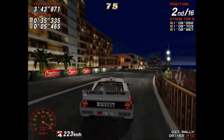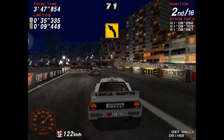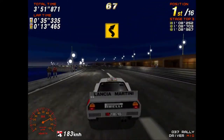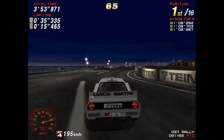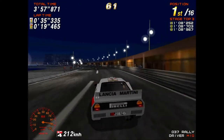100! 100! Medium left! 100! Medium left! Medium right, 70, medium right, medium left, 100, medium left.